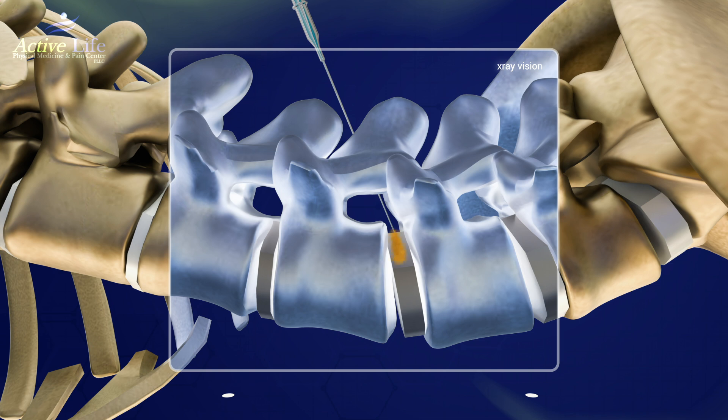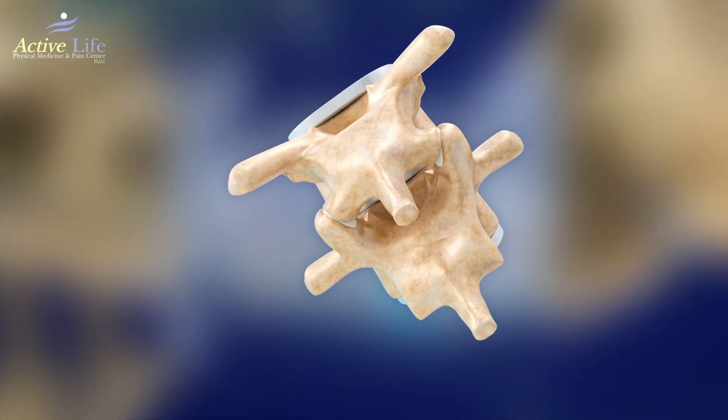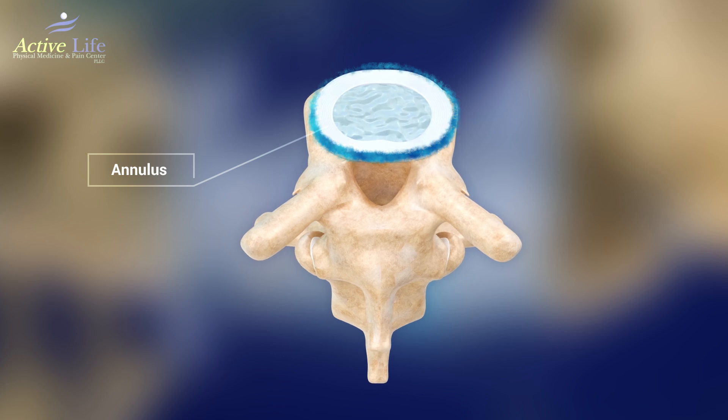First, we inject the platelet-poor plasma concentrate, which is rich in fibrinogen. Next, a small amount of thrombin is also injected. It creates a glue that seals the outer shell of the disc, called the annulus.